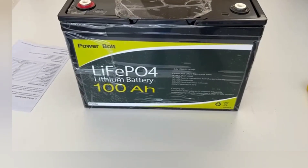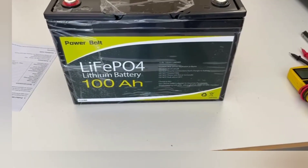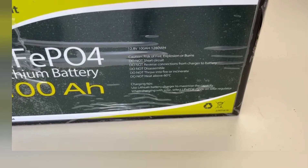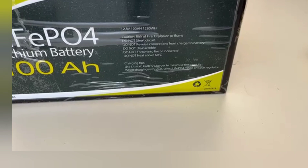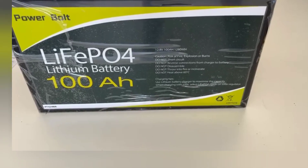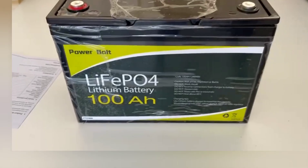It's a Power Bolt — never heard of them. LiFePO4, 100 amp hour, 12-volt battery. On the front it says 1,280 watt-hours. It says to use a lithium charger to maximize capacity — all the usual warnings, don't throw it in a fire, the part number is down there.